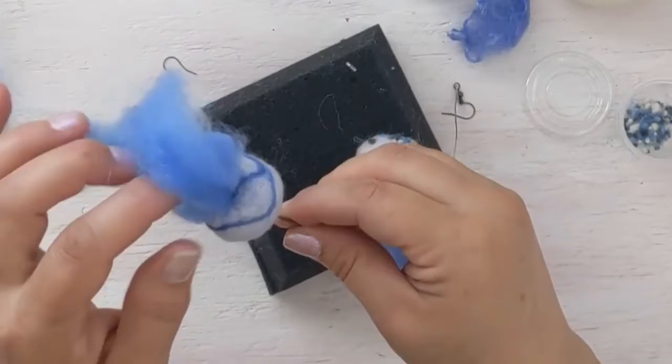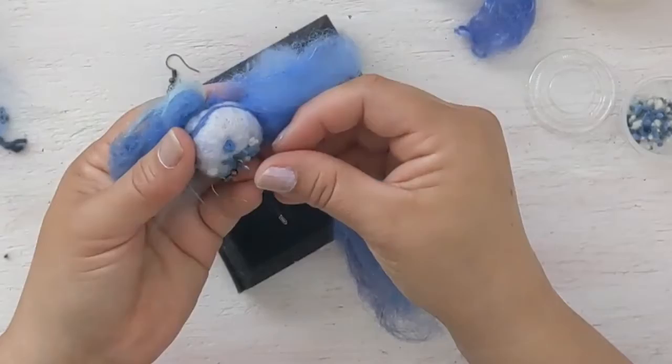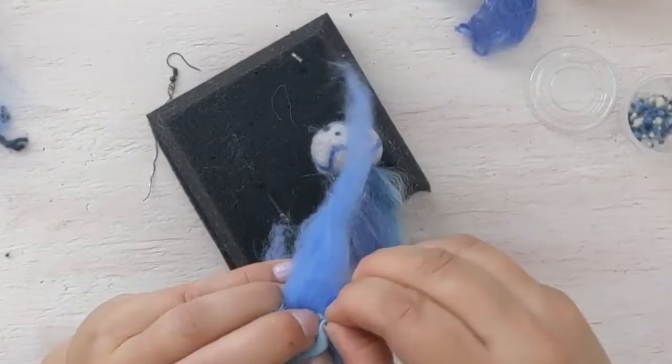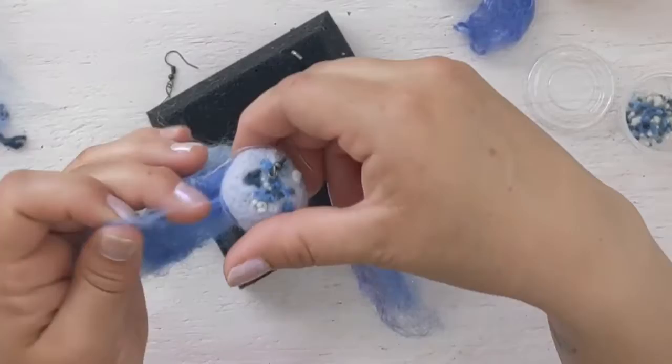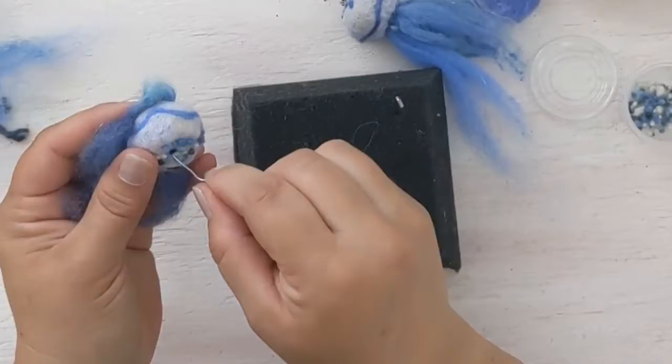Wool is self-healing, so work fairly quickly to get your wire inserted into the hole before it closes up. Once you have the wire in the hole, fold and bend it so that it stays, then cover it up with your tentacles so you can't see the wire. Do that one more time with the second jellyfish and spend a little time adjusting them so they look nice and the wiring is hidden.